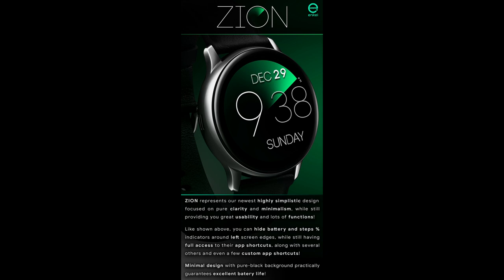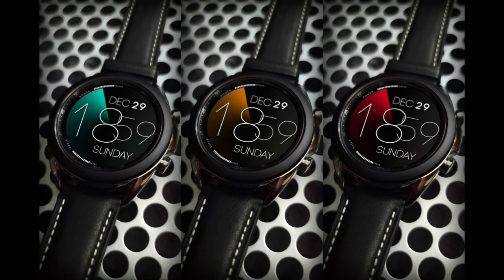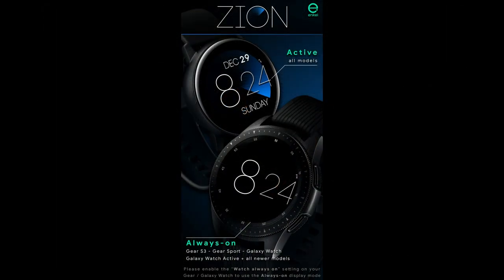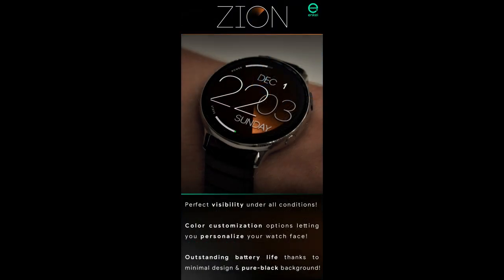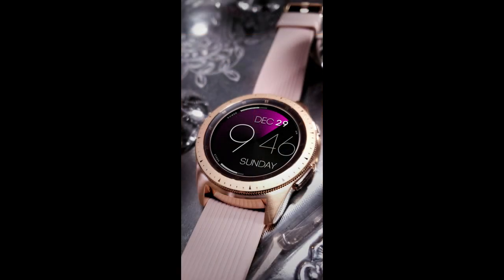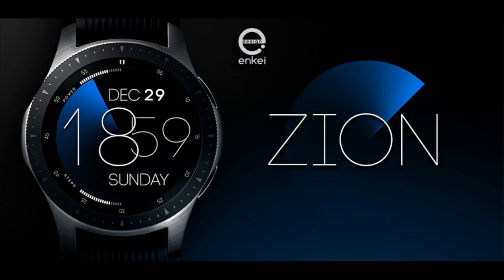Hey guys, welcome back to Jibber Jab Reviews. Thanks again for tuning in and for supporting the channel, as well as all the developers and for participating in all our giveaways. For today's show I have a very easy to read and minimalist styled watch face from our friends at NK Design. The developer has provided me with 45 coupon codes per country for the giveaway, so if you're quick you may even have a chance of adding this one to your accounts for free. But let's first have a quick look at this watch face.